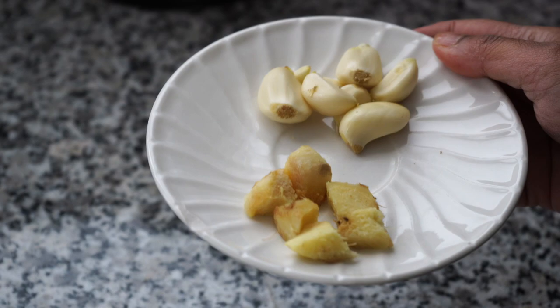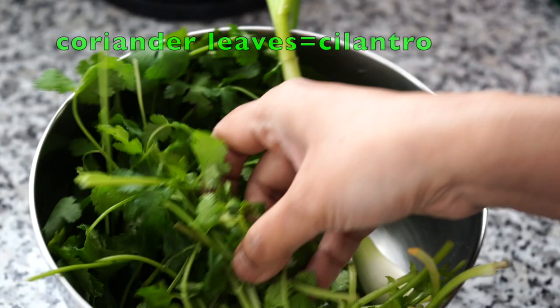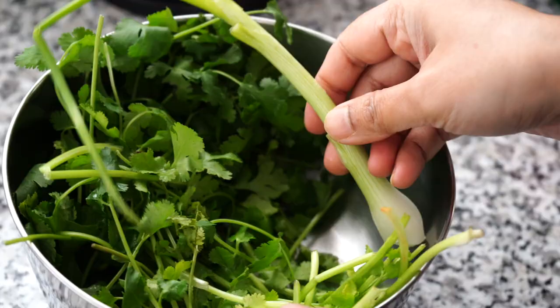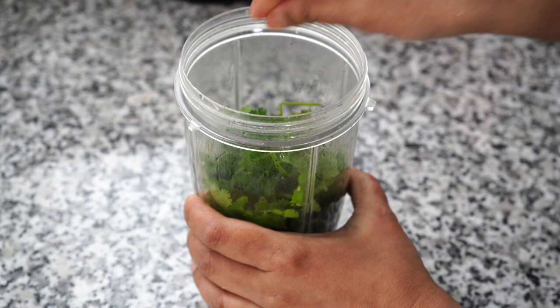Now comes the others that will join the blender party. Ginger, garlic and a green chili which is totally optional, and then more greens. I will use some of this coriander leaves and the rest will go as garnish. And I had this only one green onion lying in the refrigerator and it was screaming to join the blender party, so Pumbi did grant its entry.